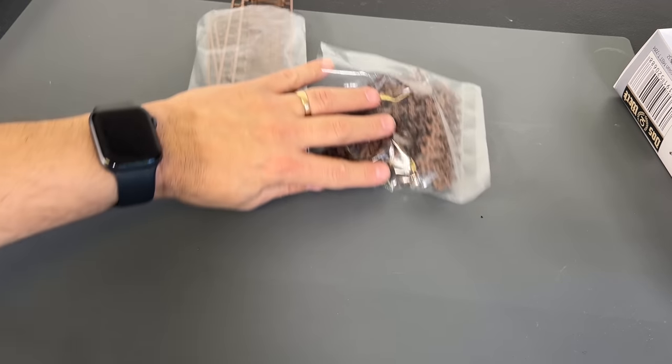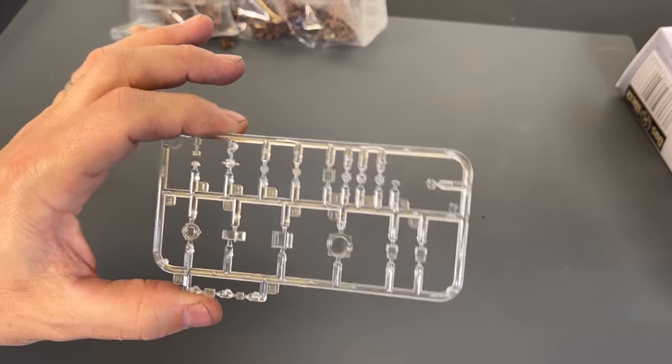The final piece of plastic is the clear parts sprue.